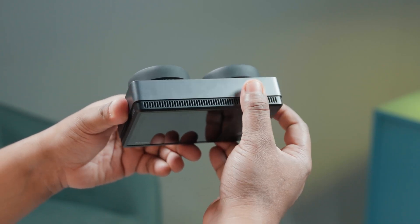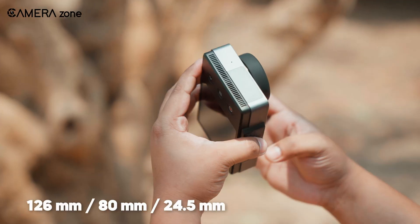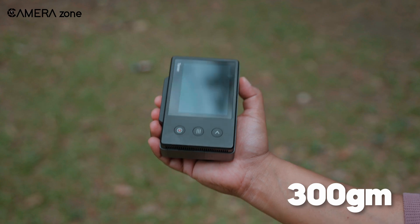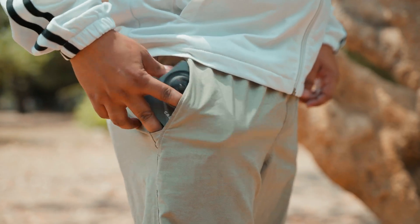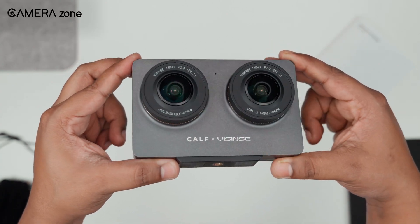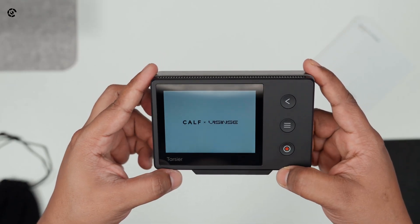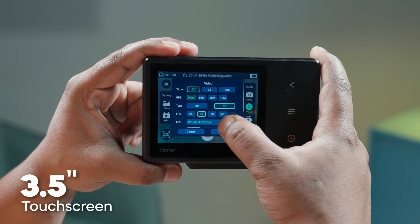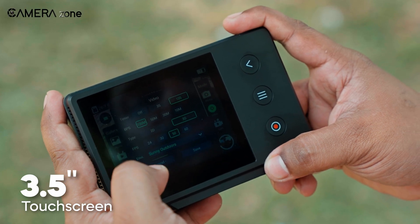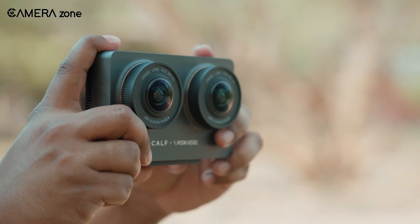Right from the start, the Carfex Vizinci impresses with its sleek and compact design. It measures just 126mm by 80mm by 24.5mm and weighs around 300g, making it easy to carry in a bag or even a large pocket. The camera build feels sturdy, and despite its lightweight body, it doesn't feel cheap. Its minimalist approach keeps things simple — just a few buttons and a touchscreen on the back, giving it a clean and modern look. Its 3.5-inch touchscreen is responsive and bright enough to view outdoors, making navigation effortless. It also has dual 180-degree fisheye lenses on the front, ensuring a full immersive field of view.